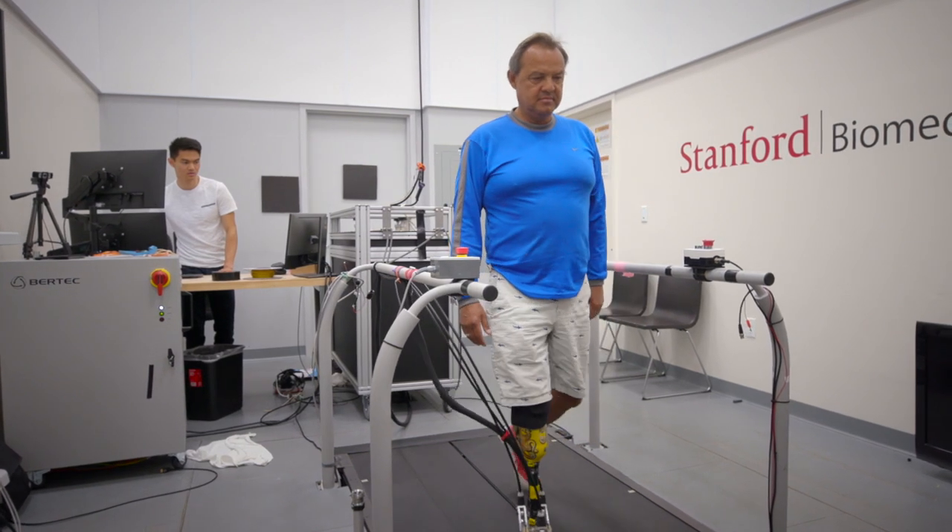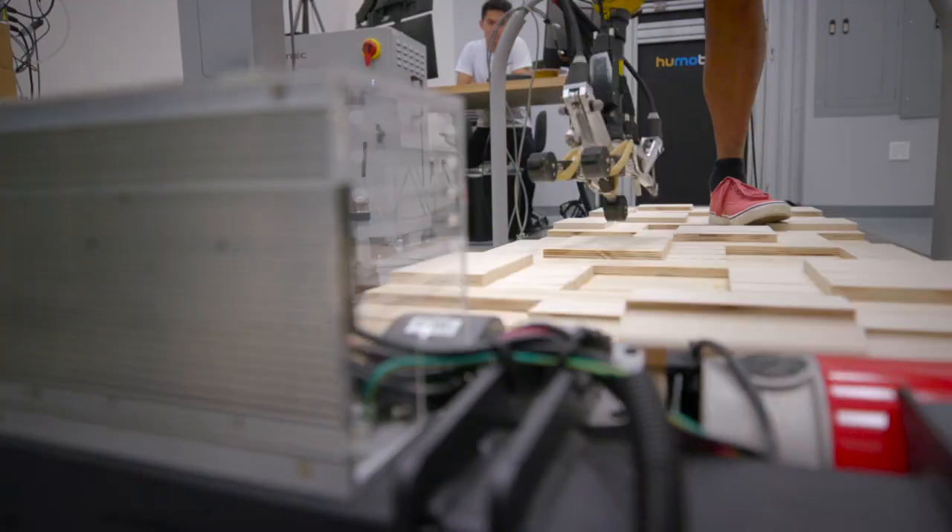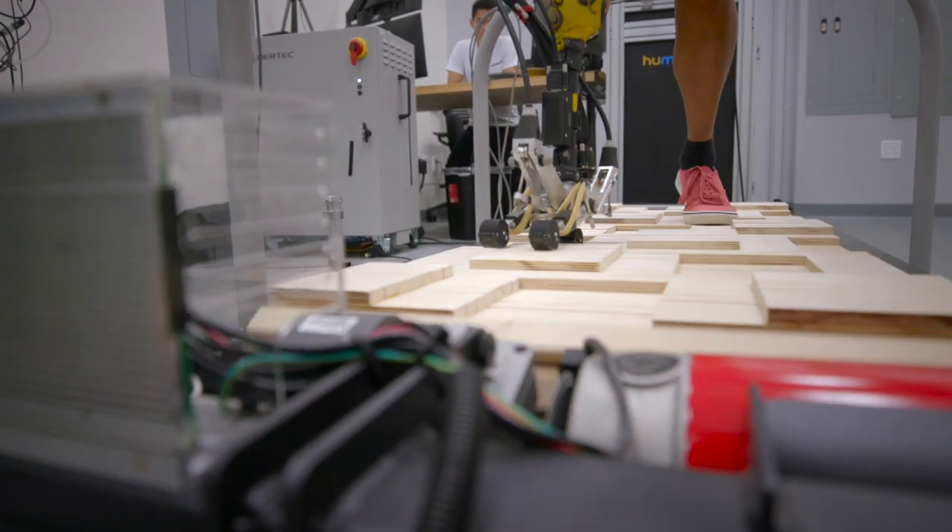There are about a million people in the United States who have amputation, and about 500,000 people need lower limb prosthetic devices. The majority of the devices on the commercial market are just shaped carbon fiber, and I think we can do a lot better, especially if you look at the technologies that are out in other fields of robotics.